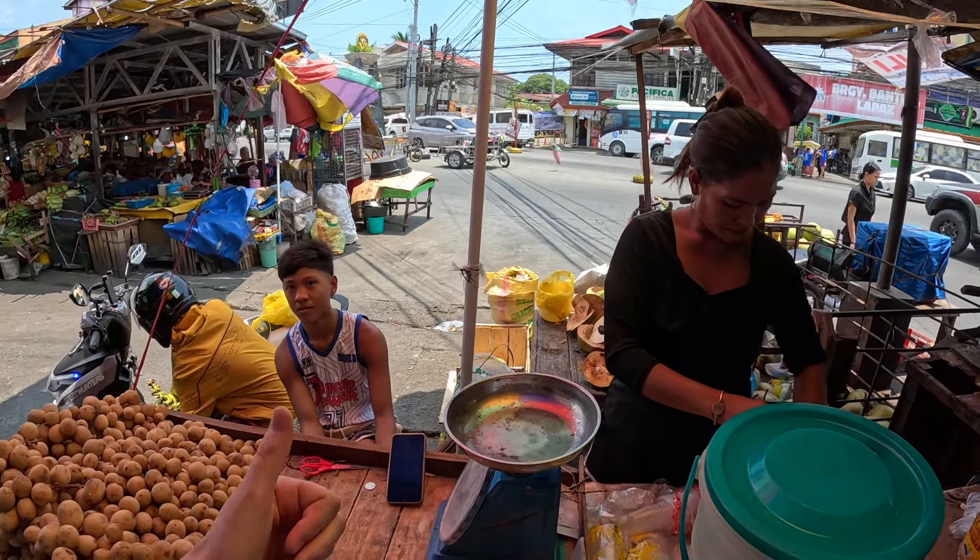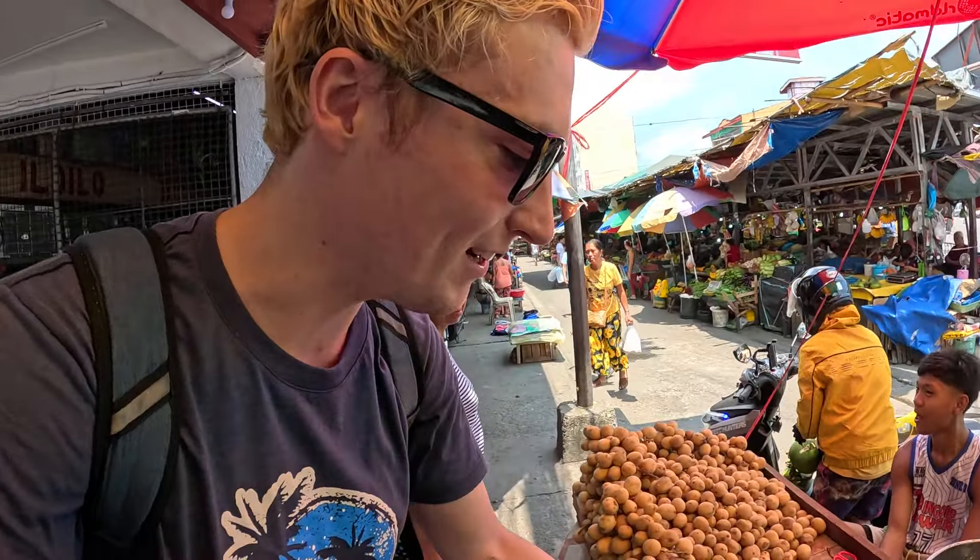I didn't realize it was actually a full coconut in there — that's great, proper fresh, that's brilliant guys! I wasn't expecting that. Wow, right okay, how am I going to walk through the market with this? We'll just try and do it. Thank you so much!